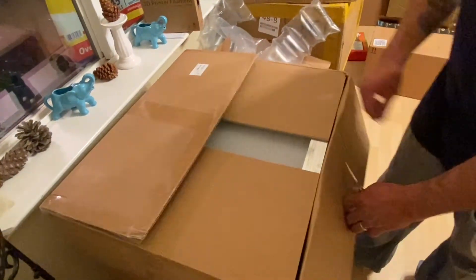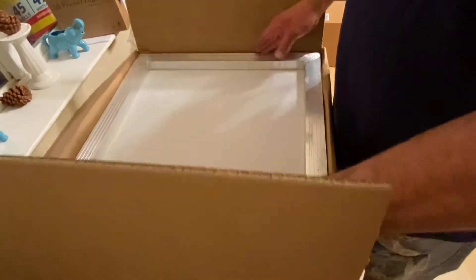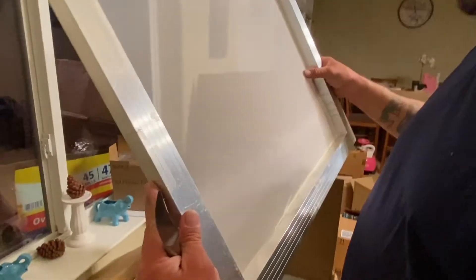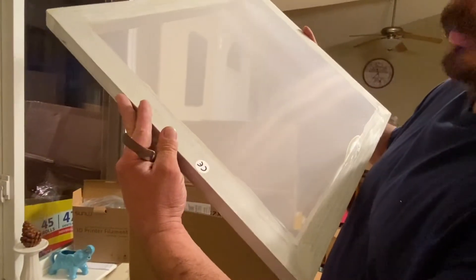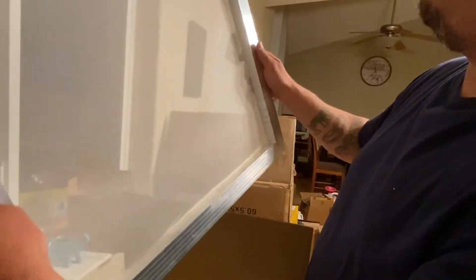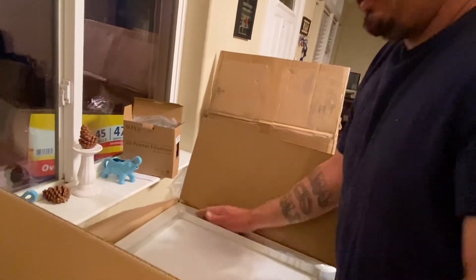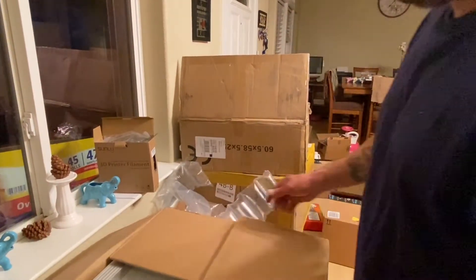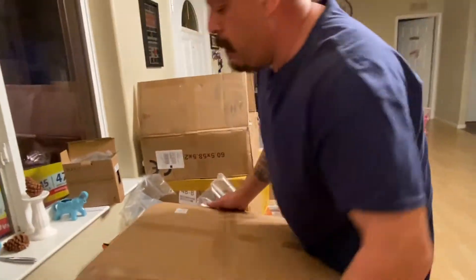These are the screens right here. It already comes with a screen on it — aluminum framing. I got the ones with aluminum framing. They sell the ones with wood framing also, but I just thought the aluminum framing would be better and longer lasting than the wood ones, so that's why I went with those.